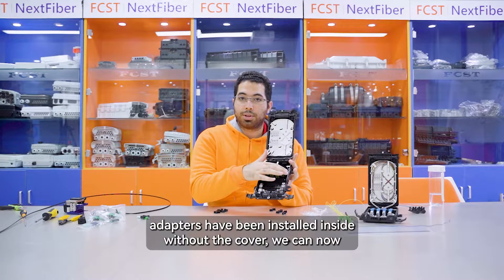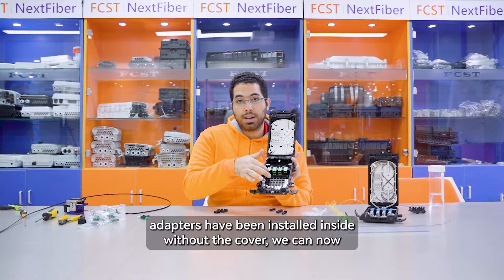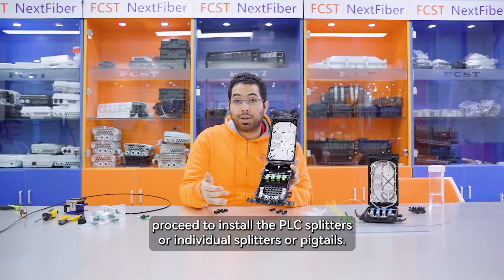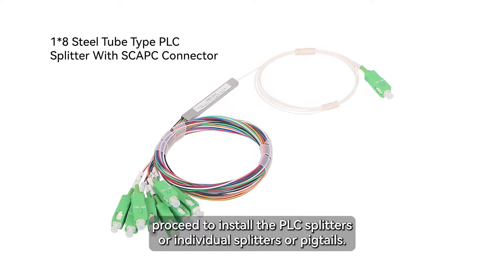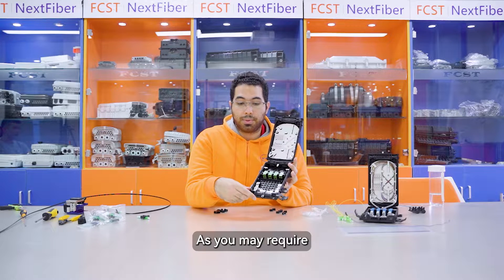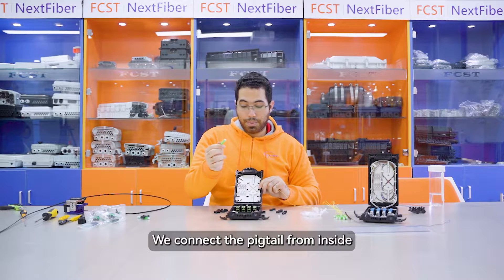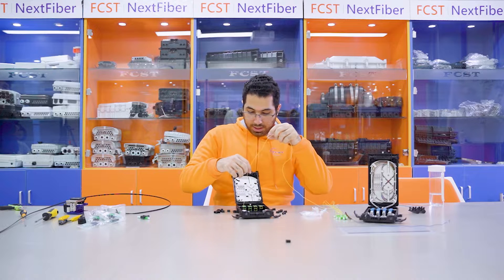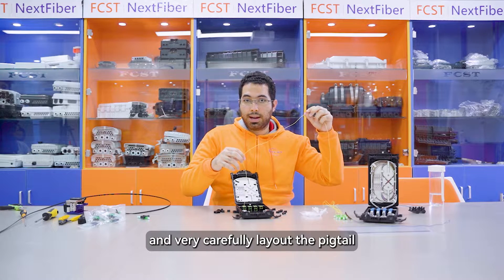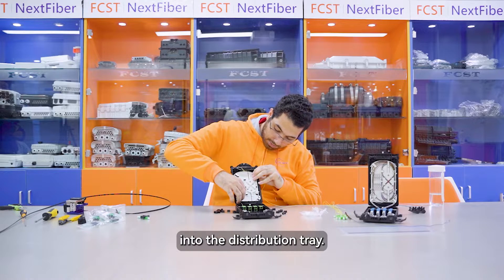Once all 8 adapters have been installed inside without the covers in, we can now proceed to install the PLC splitters or individual splitters or pigtails as you may require. We connect the pigtail from inside and very carefully lay out the pigtail into the distribution tray.